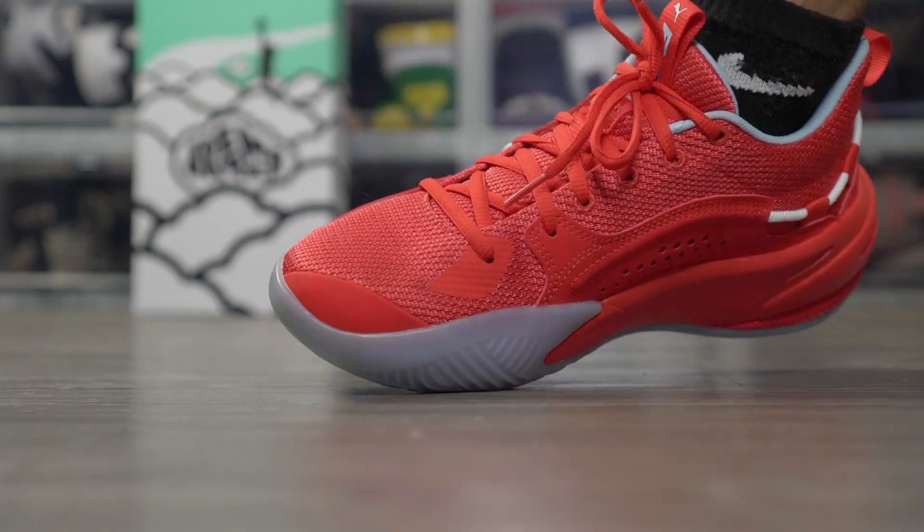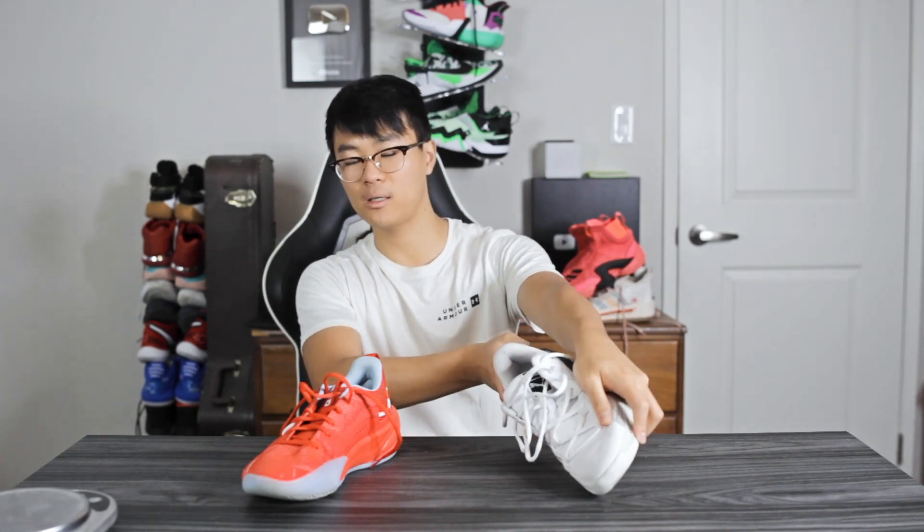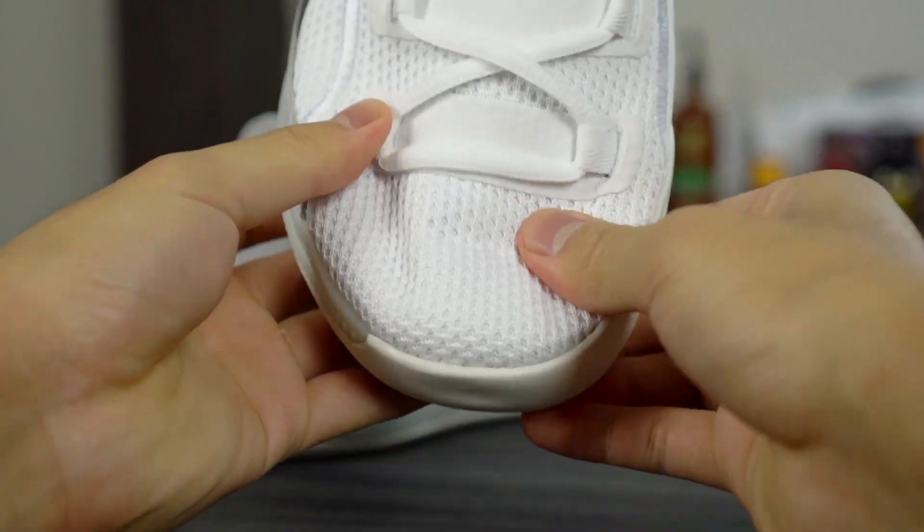There is a little outsole curvature in both shoes — slightly more pronounced in the RS Dreamer. One good thing about both shoes is that you have a lot of rubber on the medial side, so during lateral movements you get extra grip and don't slide out. You get that benefit with both the RS Dreamer and the Clyde Hardwood.